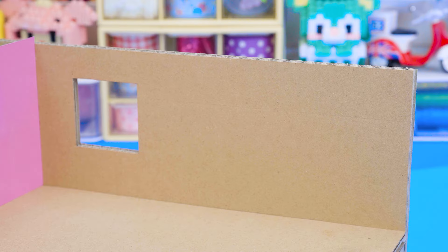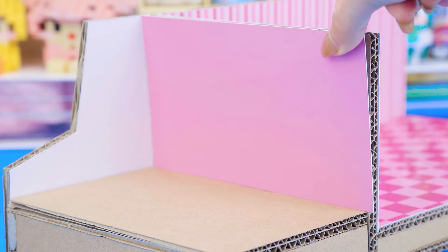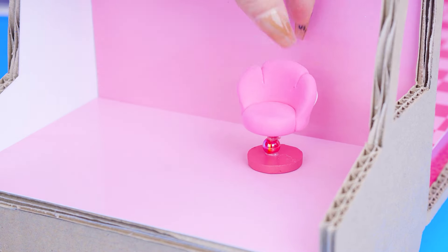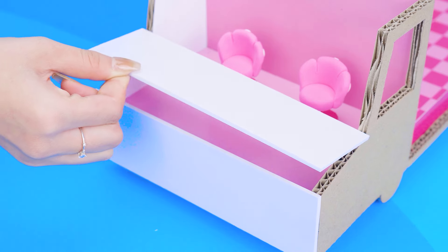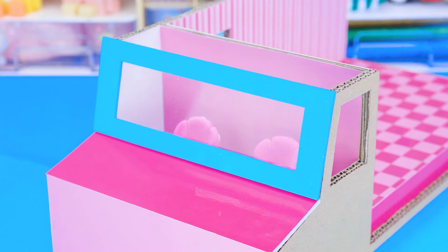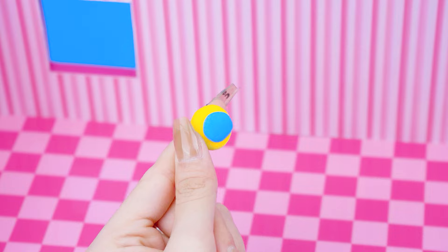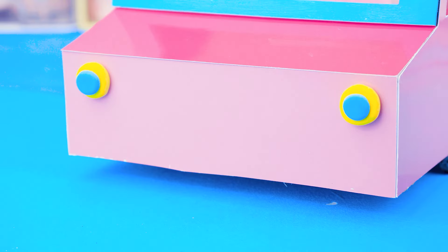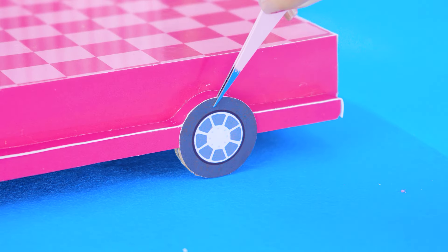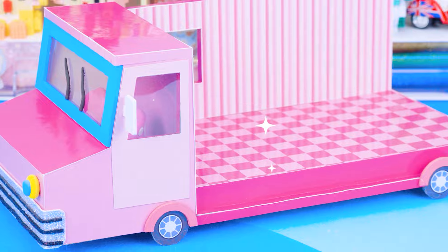I will use cardboard and clay to make a bus. We need a lot of pieces and more colorful paper. I will make a school bus by molding clay. Two cute wheels.